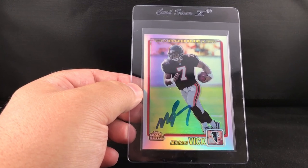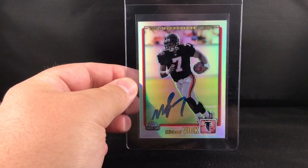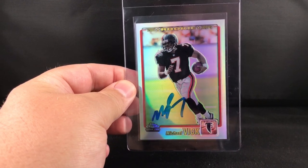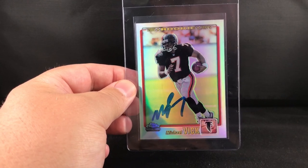There is a scratch here that I just couldn't seem to buff out, and without trying to damage the card I wasn't going to push it. So it really wasn't a PSA candidate - it was probably going to come back about a PSA 7 if I had to guess.